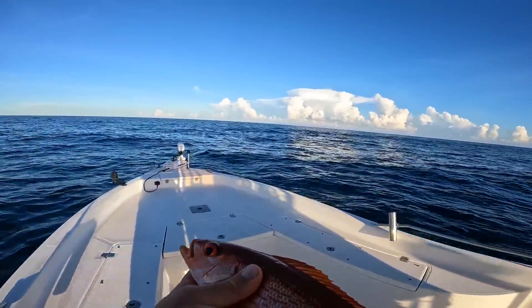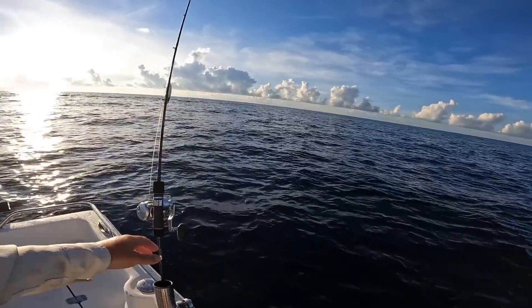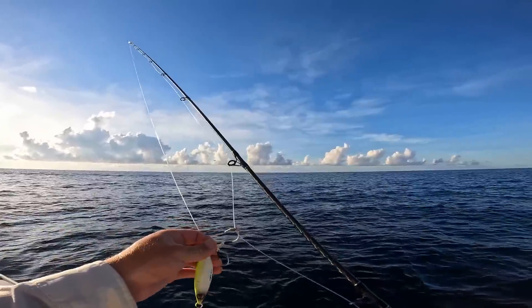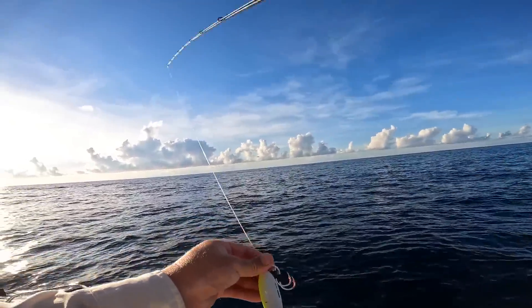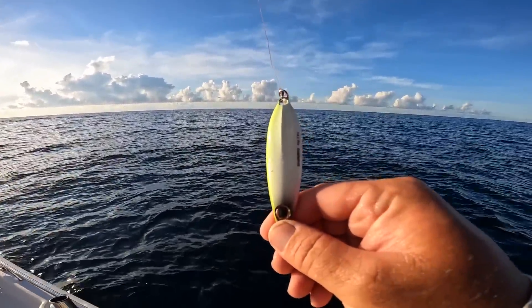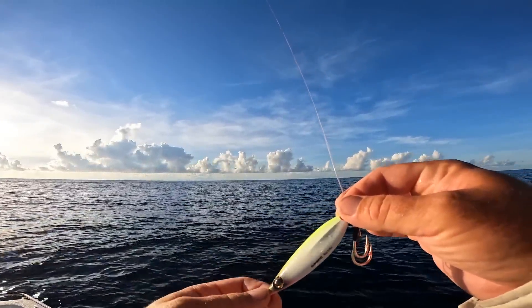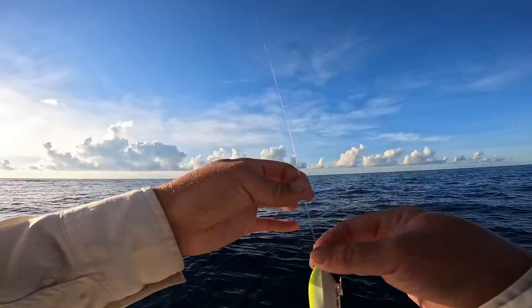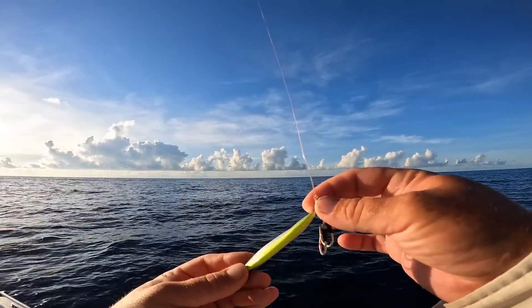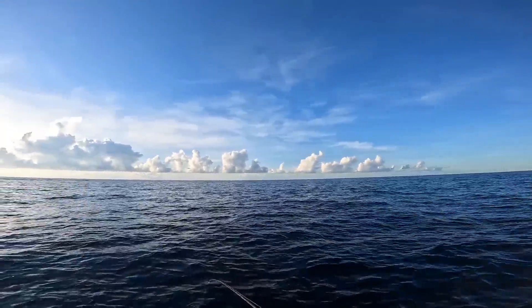So that was a good fish that we can keep — those taste amazing. Anything with the word snapper in its name is good. But I did downgrade a little bit to an 80 gram jig — and it wasn't by choice. I had something huge rip that other jig out and I guess my leader was really frayed from the structure, so I lost it. But this little 80 gram jig in that glow color — let's send her back to the bottom.